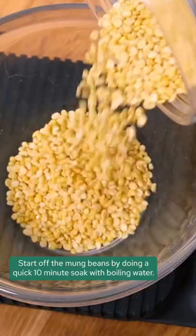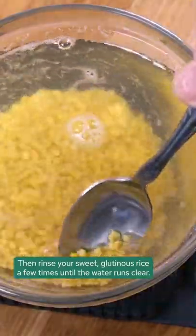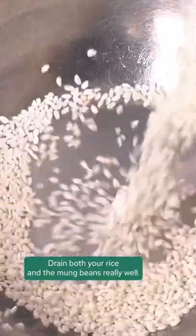Start off the mung beans by doing a quick 10 minute soak with boiling water. Then rinse your sweet glutinous rice a few times until the water runs clear. Drain both your rice and the mung beans really well.